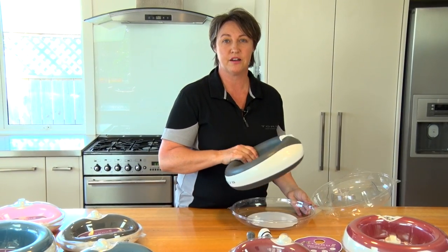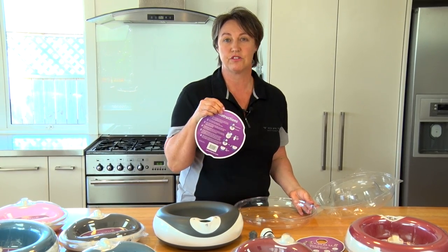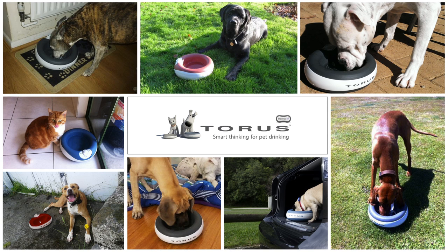Now lift the bowl, separating it from the plastic. Underneath you will find the instructions. Taurus does not require batteries or a power source and comes with a 12 month warranty.